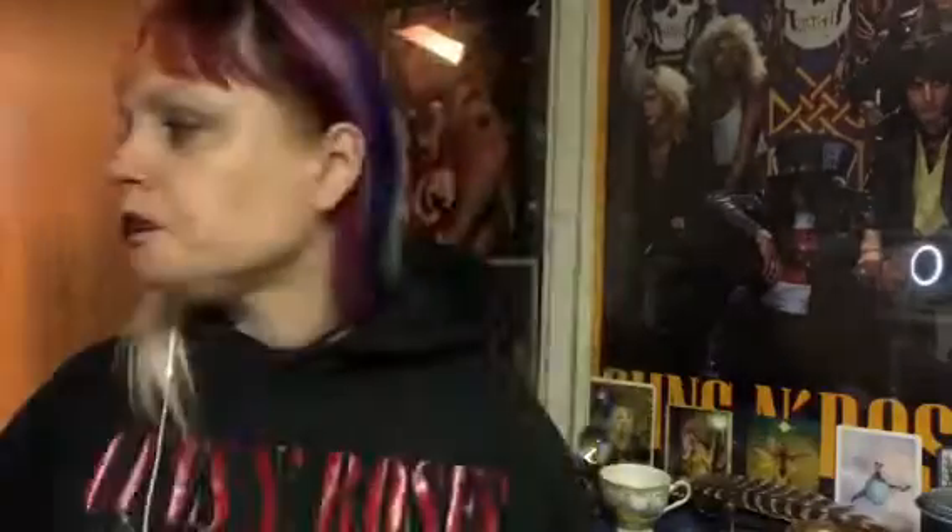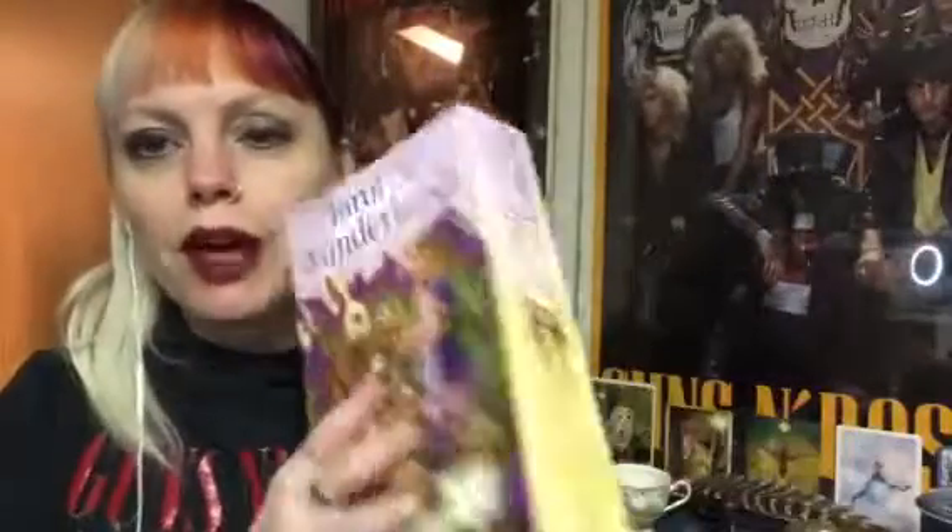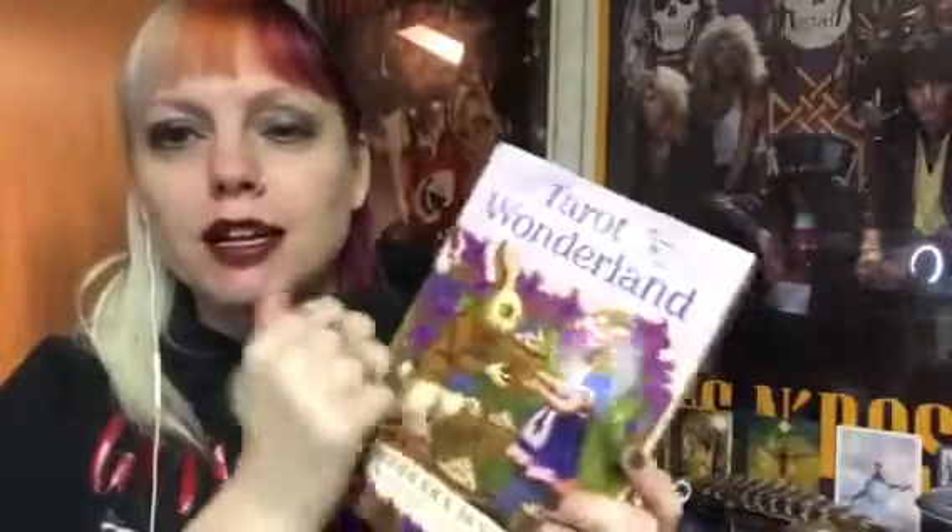I always have a tarot deck that I work with for the month, and this month it is the Tarot in Wonderland. I think it came out in 2019. It's illustrated by Eugene Smith and the book is by Barbara Moore, who does a lot of the Llewellyn books. This is one of the newer Llewellyn-type boxes — I really love a good magnetic closure and a nice sturdy box to keep your deck in.